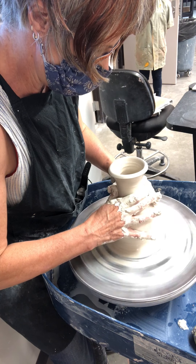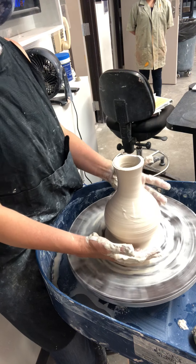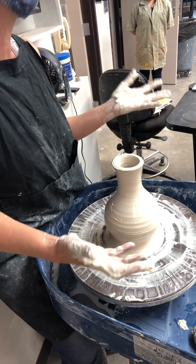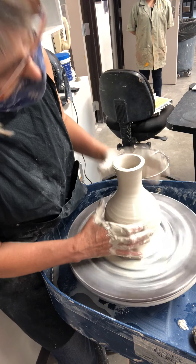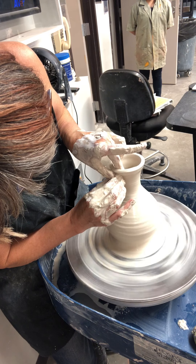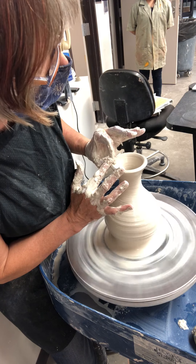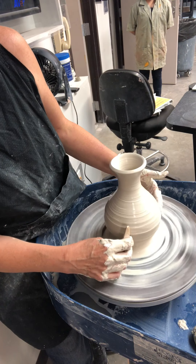I threw this on a bat, and if I really want to refine this and make it tall and elegant with a bulbous body, I probably need to stop soon and let it set up — I could take the bat off and let it dry or use a heat gun. I'm not going to do that right now, so the neck won't be quite as long and elegant since I'm doing it all at once without giving it a chance to set up.